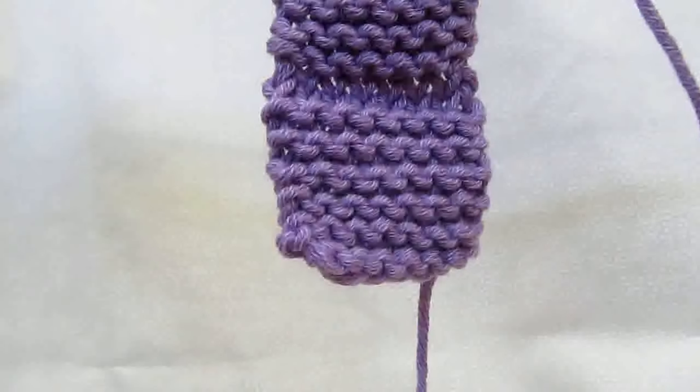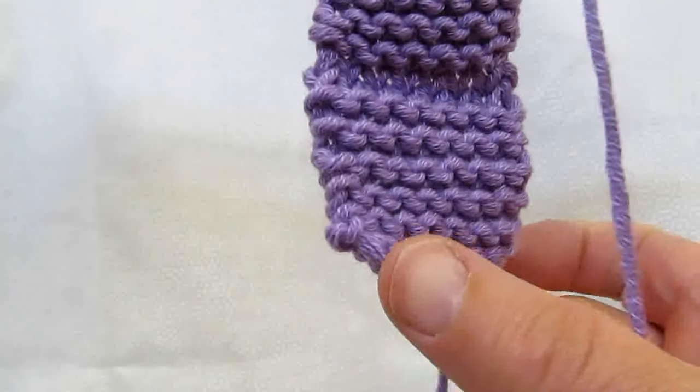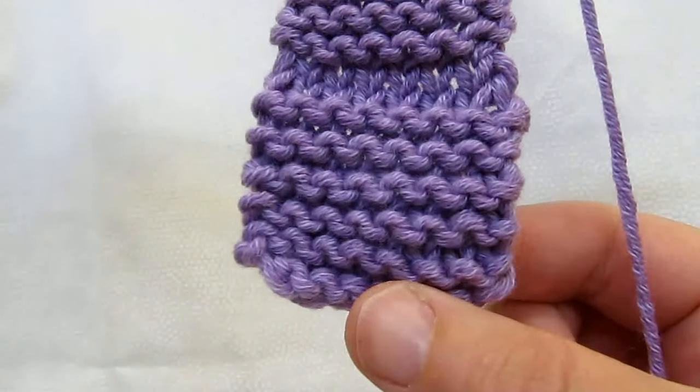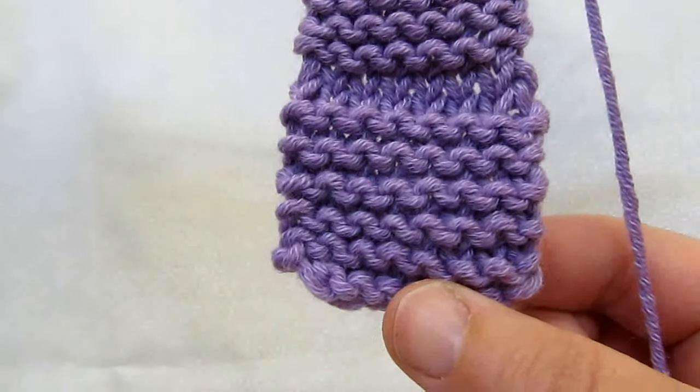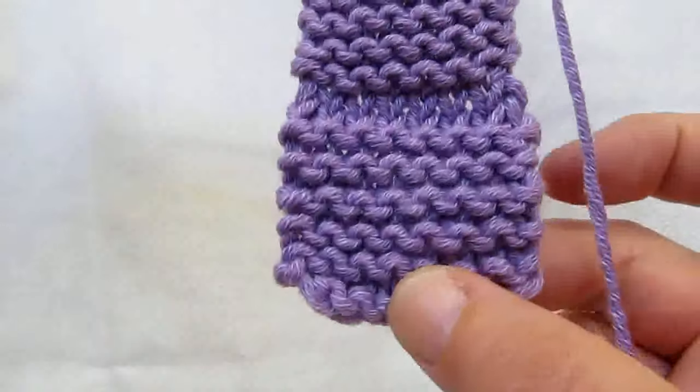I like to put a nice edging on my knitting when I'm knitting things like scarves. Here is a swatch with no edge on it at all. I knitted in garter stitch, knitting every row. You can see that the edges are kind of bumpy.